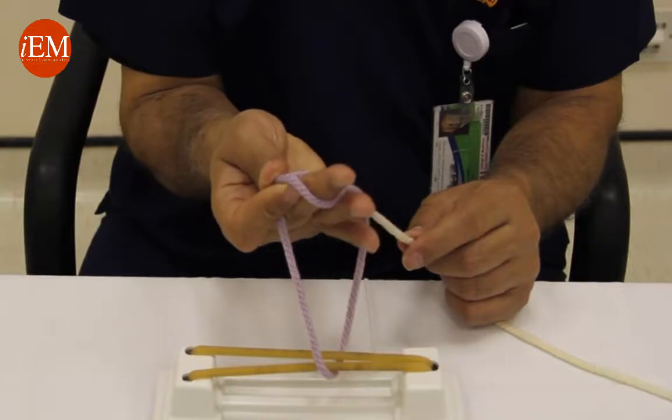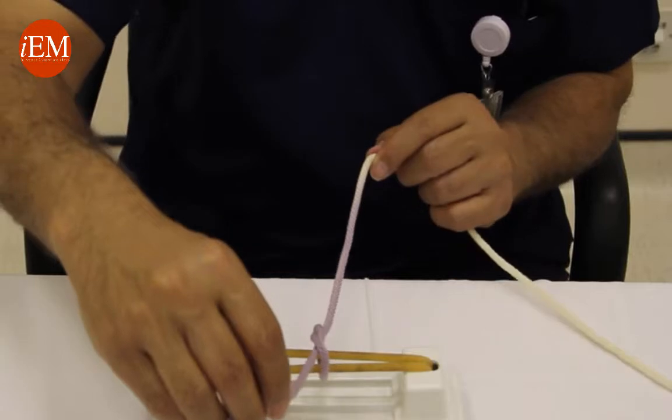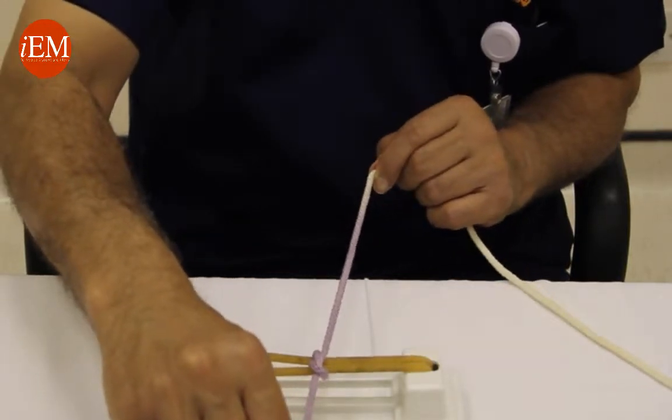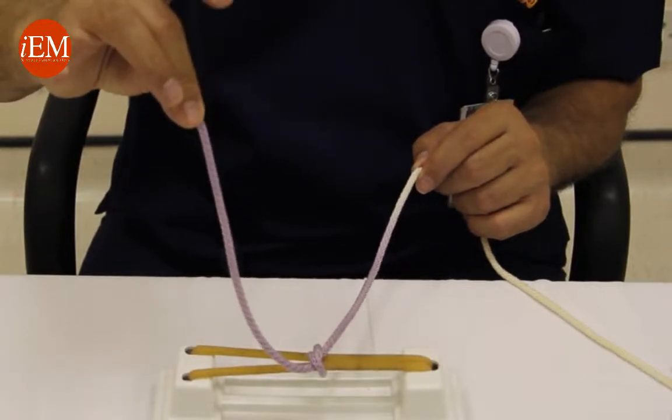...over the white, underneath the blue, grab it between your third and fourth fingers through the loop, and pull it away from you — the blue away from you — and come back holding the string between your middle finger and your thumb.